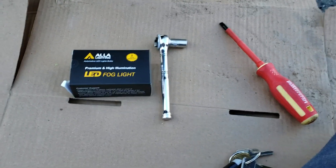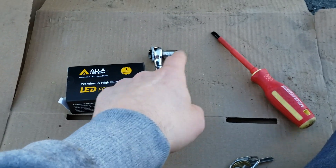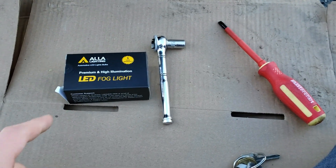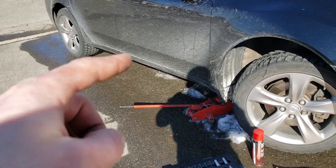Hey guys, welcome back to another video. Today we're going to be installing LED fog lights. All you need is a 10mm and a flathead, and that should be it.